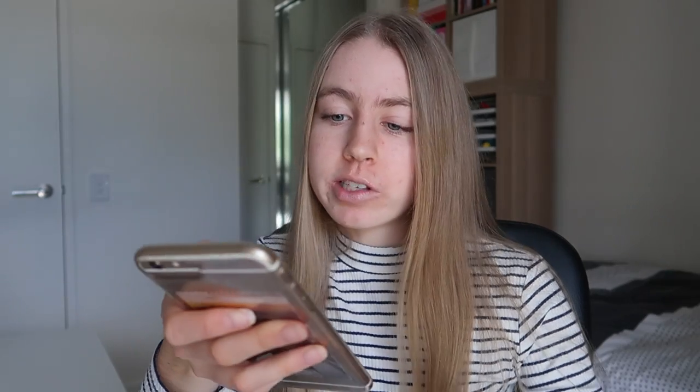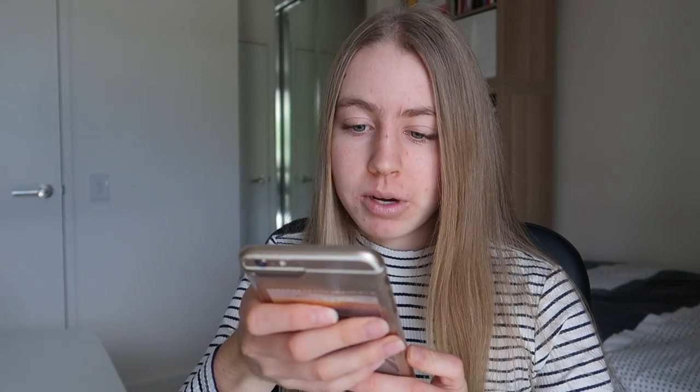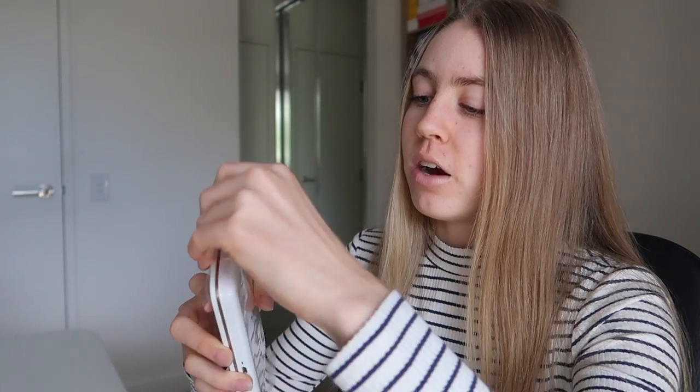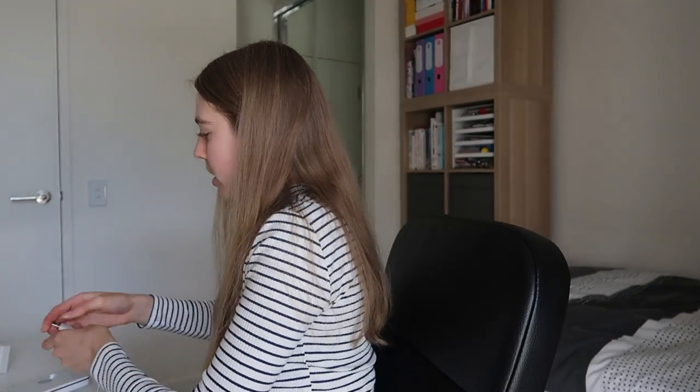My phone is so slow. Okay, it says to charge and connect the USB cord — I might have to charge it. But just think: every single sprocket comes covered in plastic like this. It is such a waste. It was so well protected in the box, it did not need to be covered in plastic.